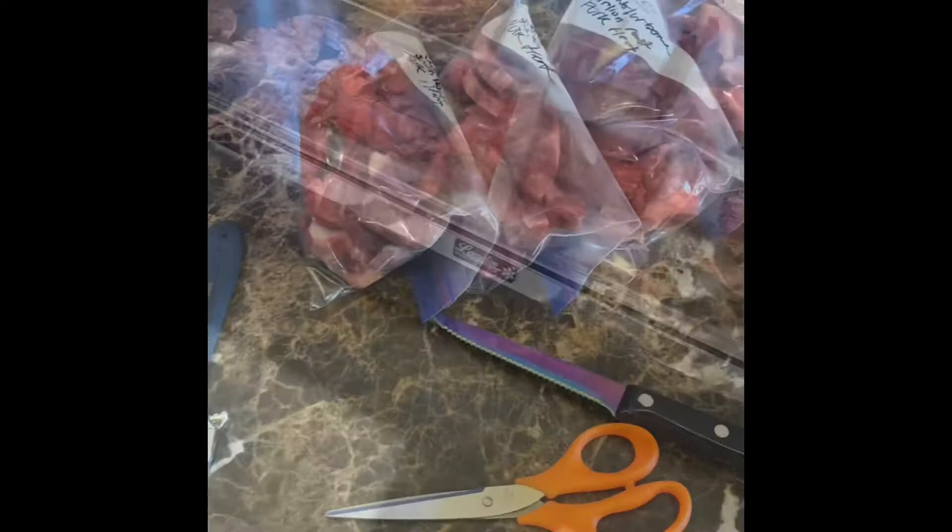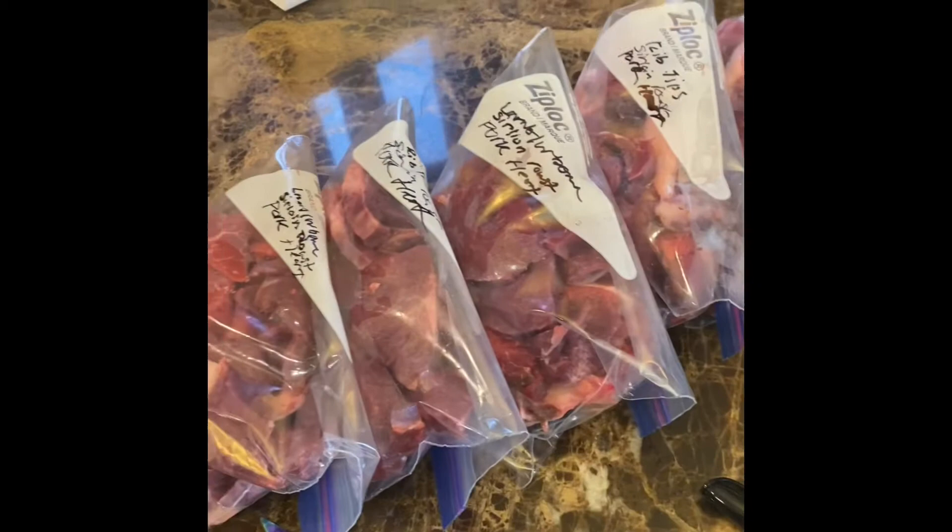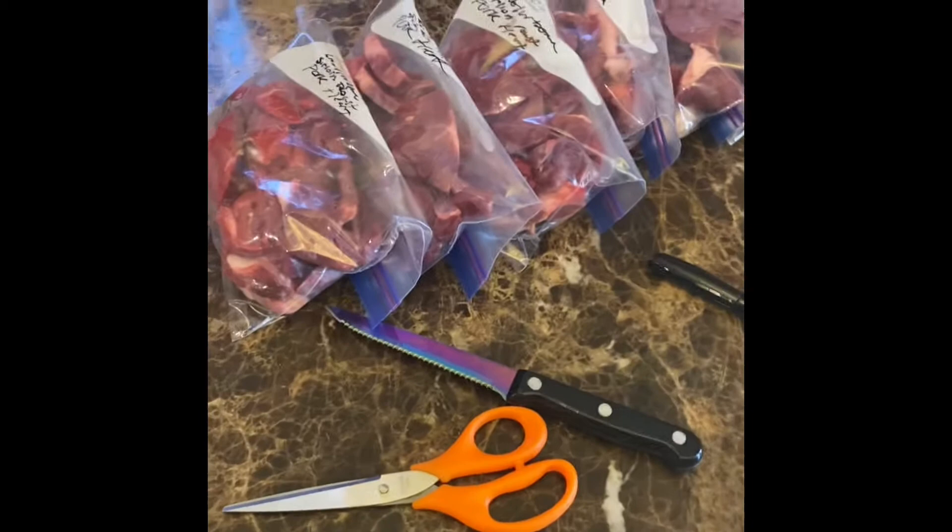This is not everything, but this is all I'm gonna package up for now. I just realized I didn't get any chicken breasts. This is all — lamb with bone, so loin, pork heart, rib tip, sirloin, pork heart. But I'm gonna go to the store later and get some chicken breasts so we can have that as well.